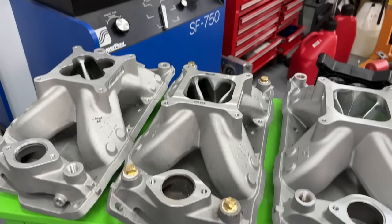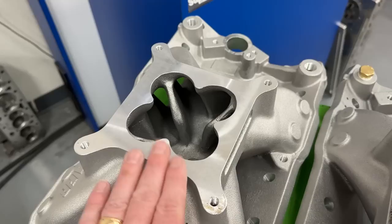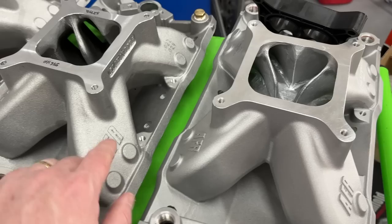AFR was kind enough to donate an intake to start off with - an AFR 4811, that's the part number. It's the same height as a Super Victor. On the first dyno session we tested it exactly as-cast, nothing modified, not port matched. On session two we wanted to see what happens when you remove the cloverleaf. All I did was cut out the cloverleaf and blended it so it wouldn't look hideous. Then this third version was ported for a customer.